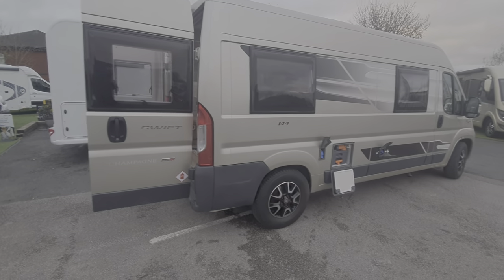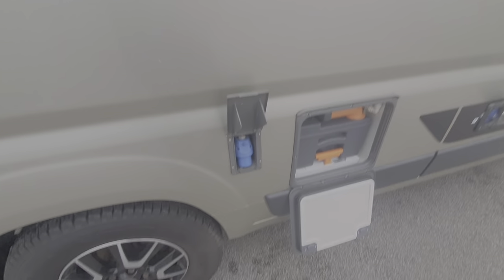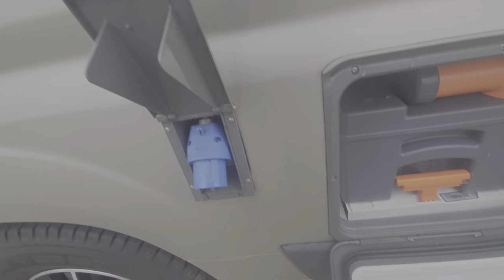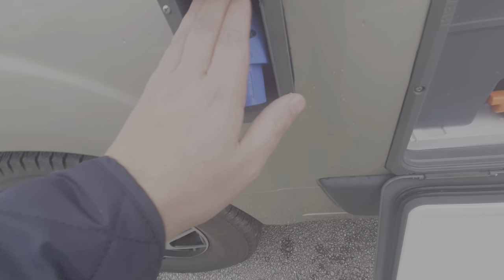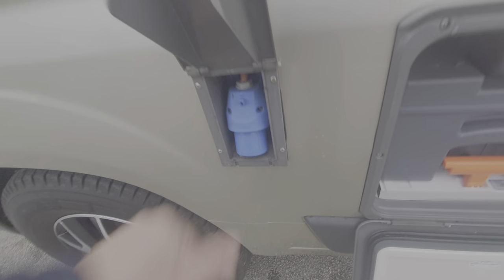Working around the vehicle, this is where the mains supply comes into the motorhome. You just pull that out and your mains cable clips onto it — there's a little lid that lifts up off the cable and corresponds onto this, sitting onto that little clasp. That's where the mains supply comes into the motorhome.